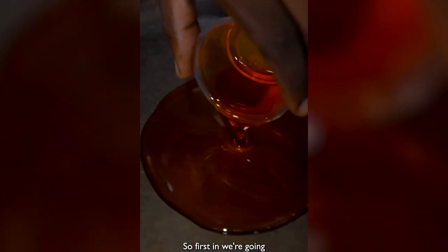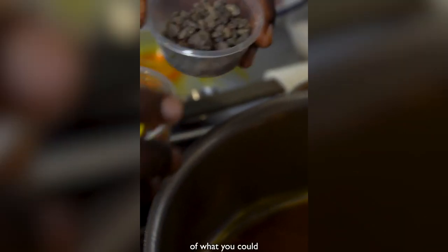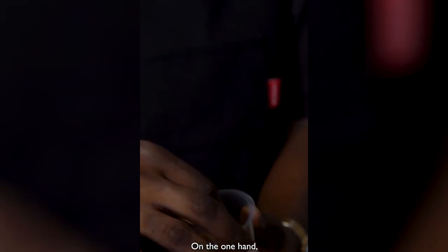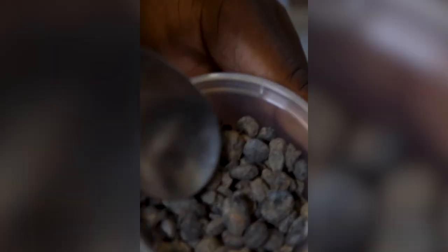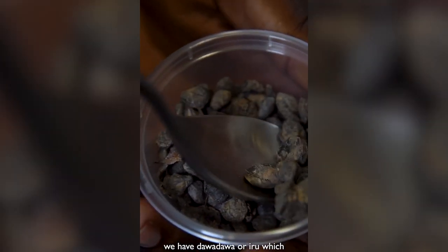Next up, we're going to prepare the garnish. First in, we're going to add the palm oil. Here we have two options of what you could call a flavor bomb. On the one hand, we have Maggi — a standard Maggi star cube, crushed. On the other hand, we have Dawa Dawa, or iru, which is fermented locust bean.